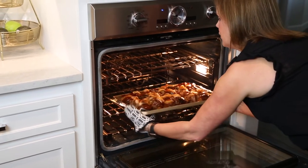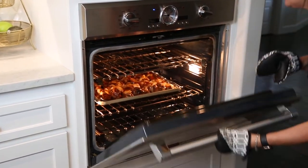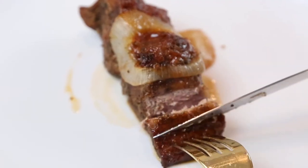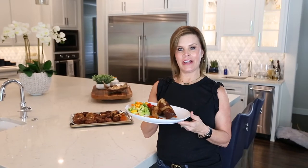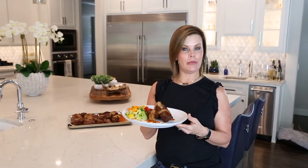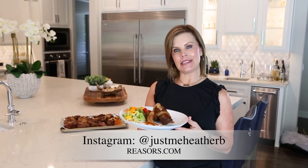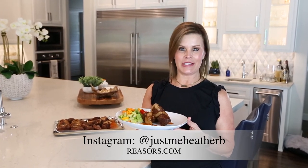I'm going to put these in the oven on broil and watch them really closely — I just want them to start to bubble. I just want to show you how tender these come out of the oven. So there you have it: country style ribs cooked in a browning bag in your oven, ready in a snap. For more recipes like this go to the Reesers.com website or follow me on Instagram at just me Heather B.